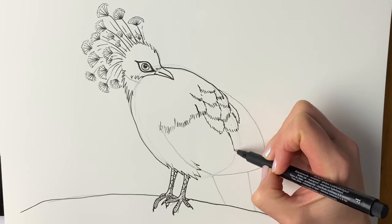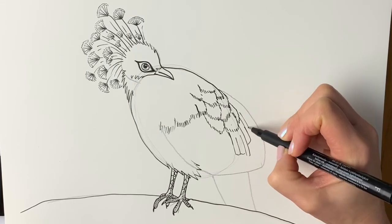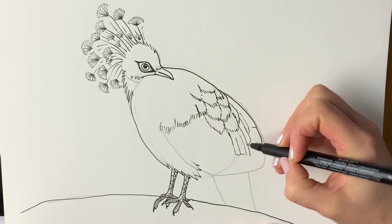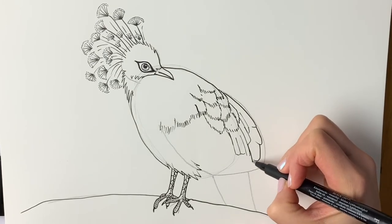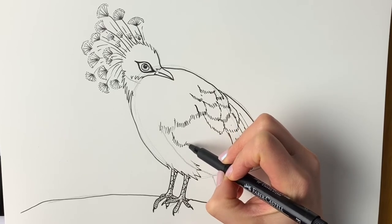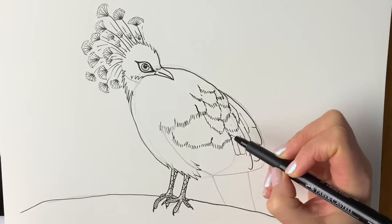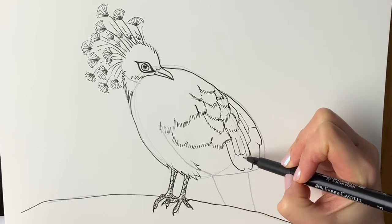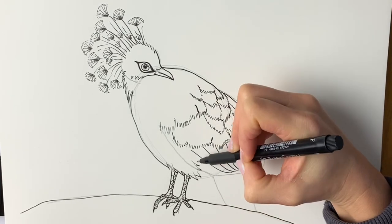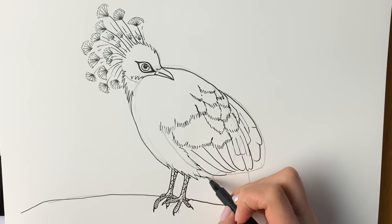Getting much longer here, so we're just going to draw some longer feathers, and just following this line that we did before, some really big feathers just poking out. Then there's one larger feather which is coming across here, and then some slightly smaller ones, and then underneath here some large ones and then some little feathery lines underneath.